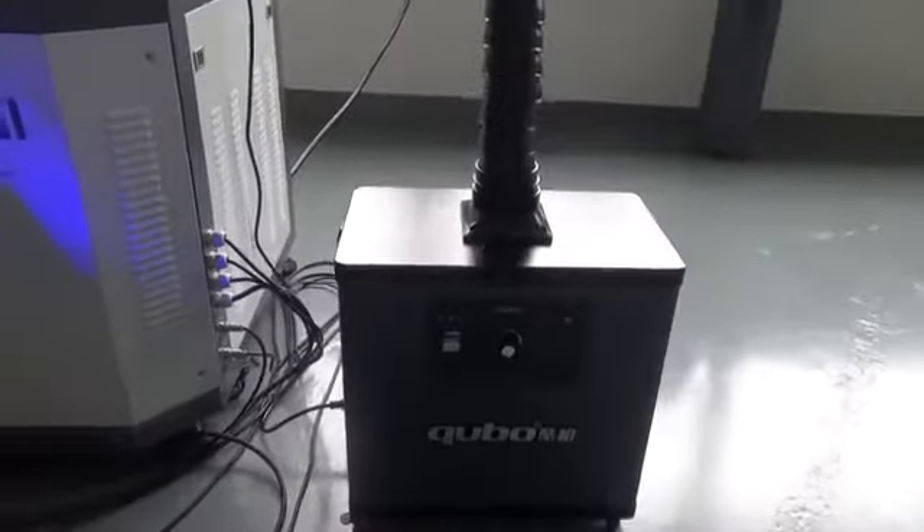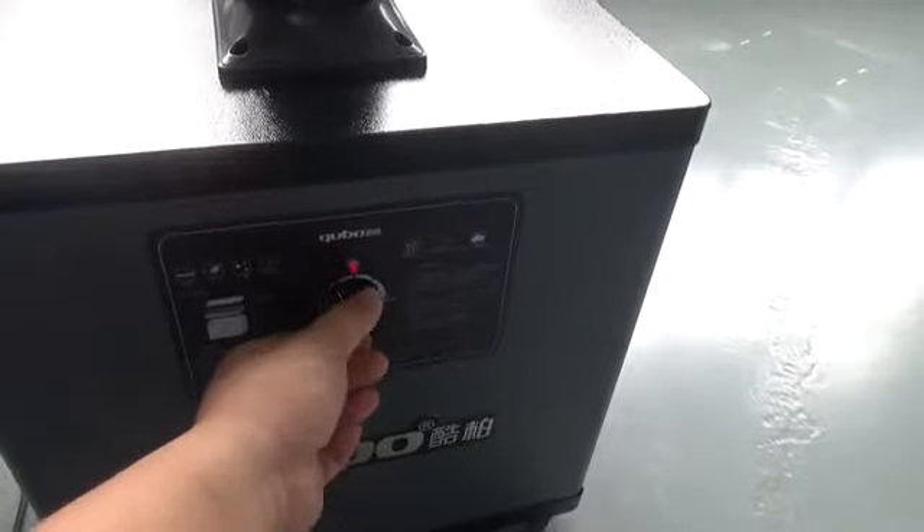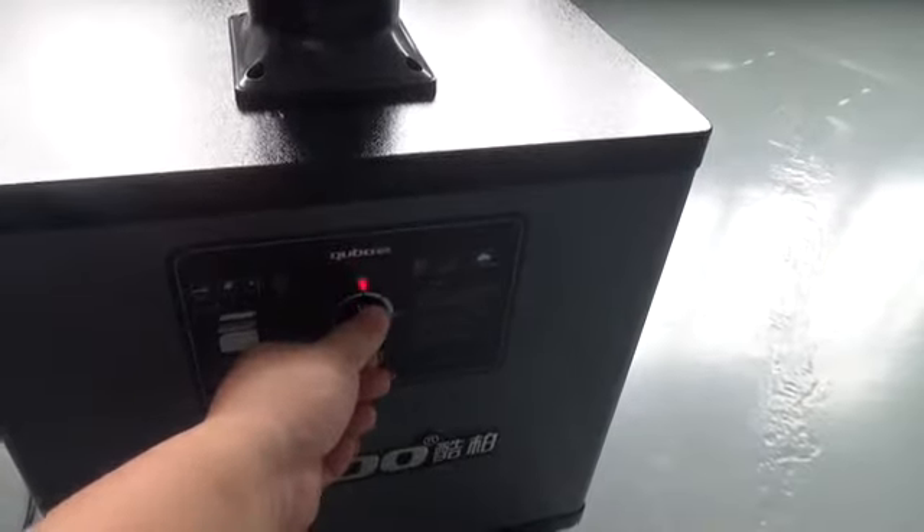The dust collection fan — turn on the machine power. This control is used to adjust the speed of the dust collection fan.